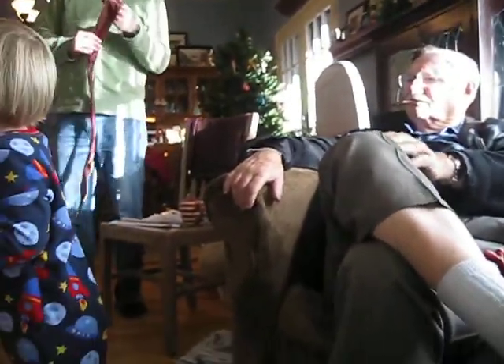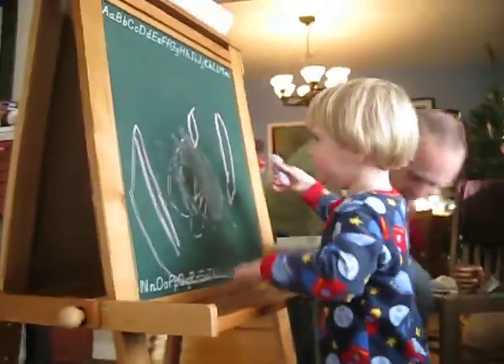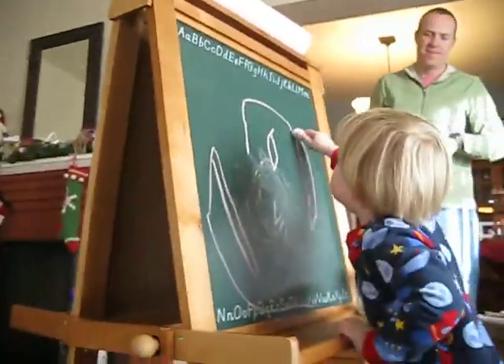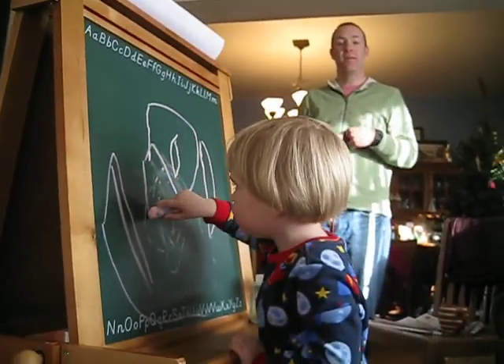Yeah. Whoa, Benny! Can you believe it? It's a good size. It is a good size. Not too long, remember?